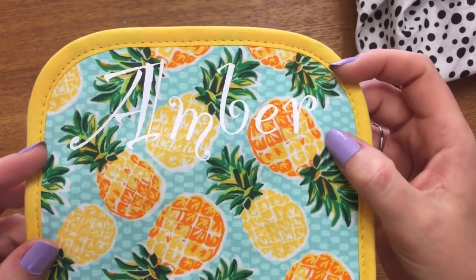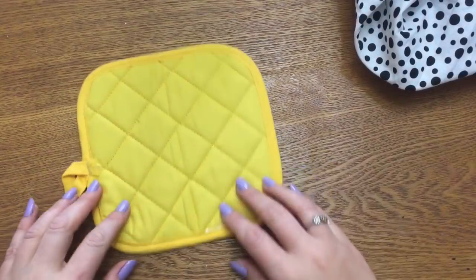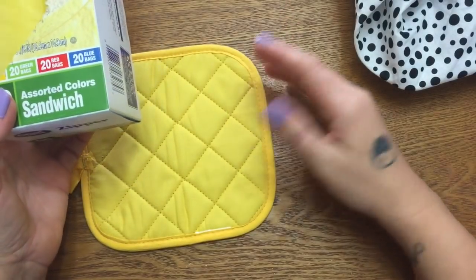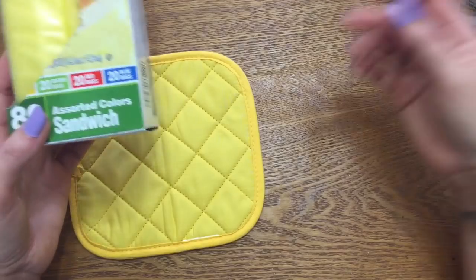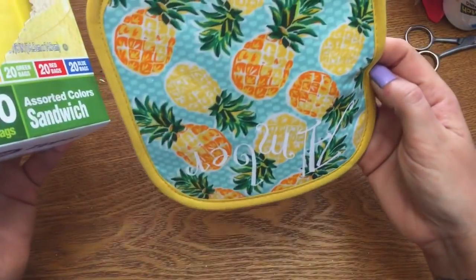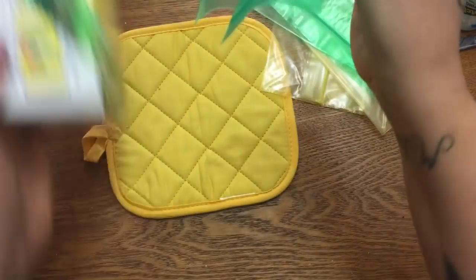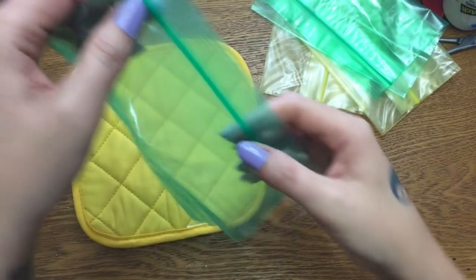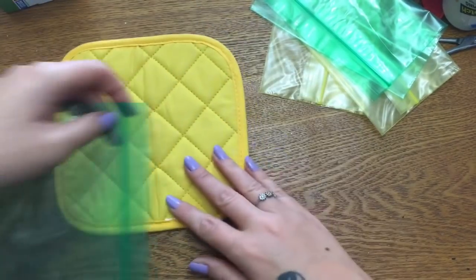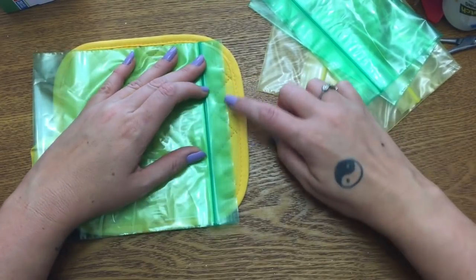Now here comes the part where we actually start making this. You're going to need a handful of ziploc bags — sometimes I use six, sometimes eight. I found these at Walmart in different colors: yellow, green, red, and blue. I'm going to use some yellow and green. Take the actual ziploc part and put it so you see the edge of the bag right at this little flap where the seam is.